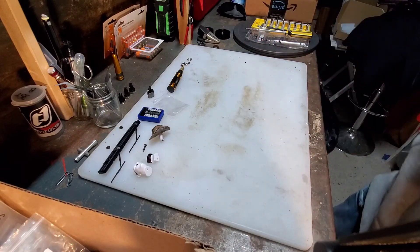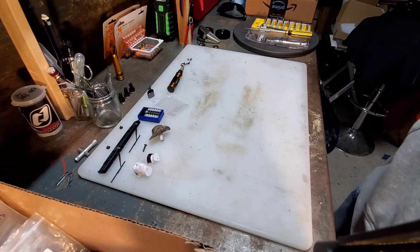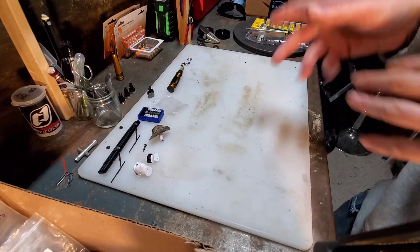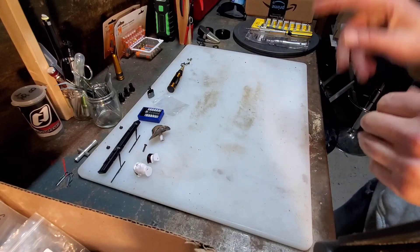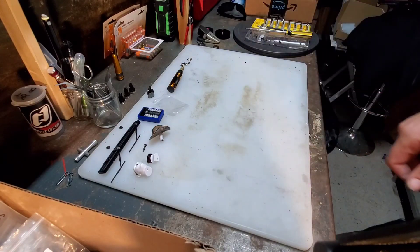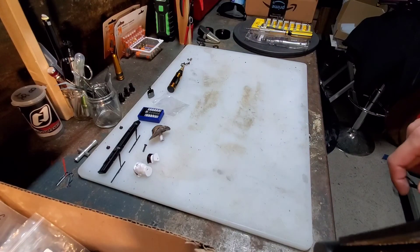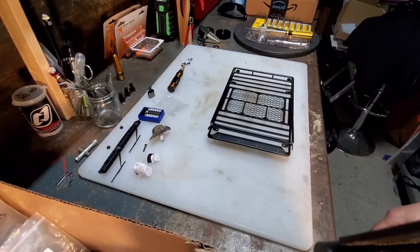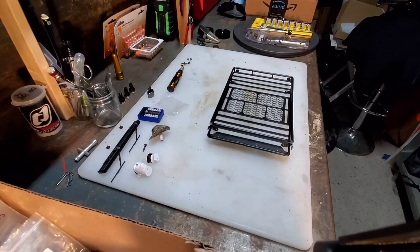We'll go ahead and install that in a faster fashion. I'm going to pull the light off the TRX-4 just so I can see what the roof rack looks like when it's on and how it holds on the body. Then I'll have to remove that again, figure out the spot for the light and where it will go, and I'll end the video installing the bar light.